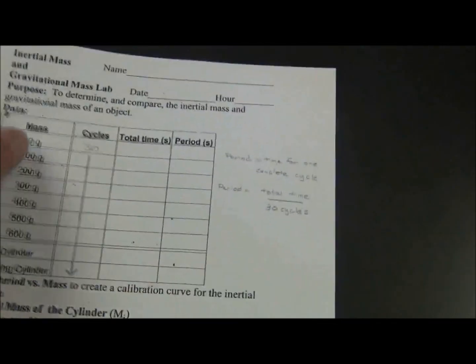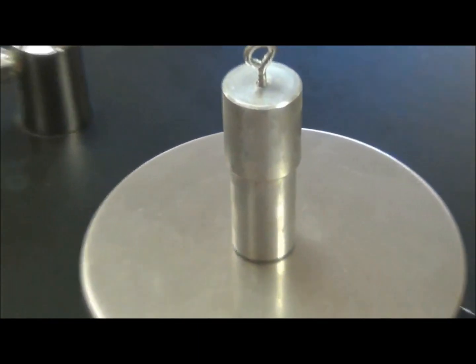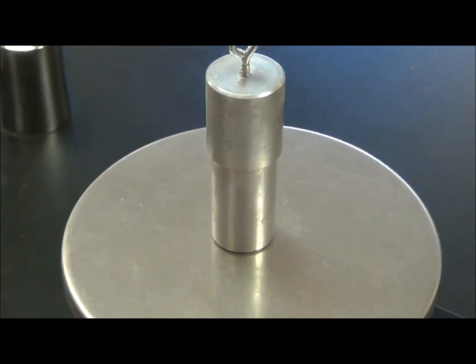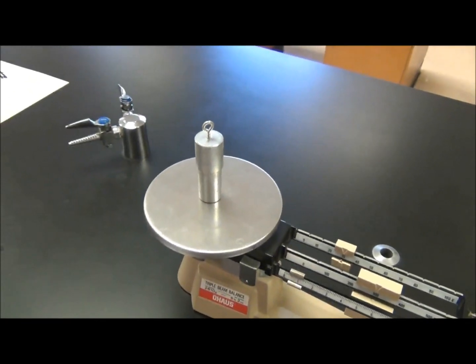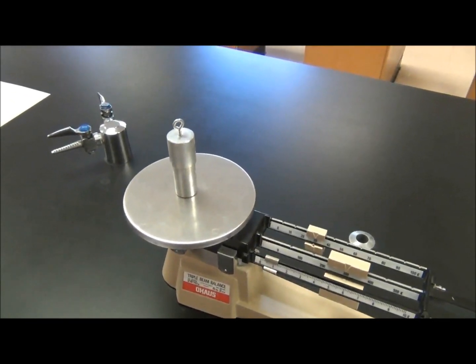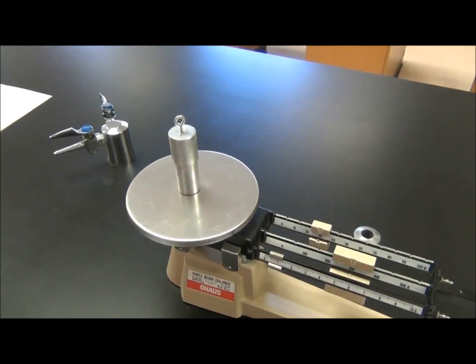In terms of finding the mass of your cylinder from the triple beam balance, that's easy — just put it on the scale and read the sliders. The last thing you have to do is compare the period of the cylinder and the hanging cylinder. You want to know if gravity affects the inertial mass, and you're done.